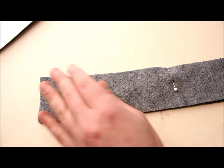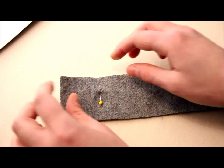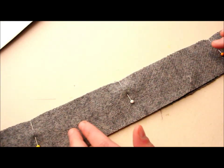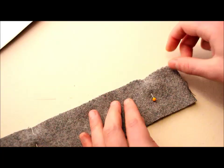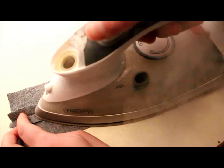Sew from the edge to the first marking with a stitch length of 2.5. At the first marking, do a reverse stitch to lock it, then switch to the longest stitch length — for me that's number 4. Sew between the two markings with this basting stitch, which is a temporary stitch we'll unpick later. At the other marking, back-tack and change back to stitch length 2.5 until the end. Then open up your seam and iron it flat.